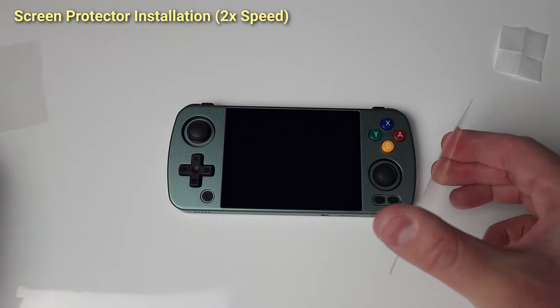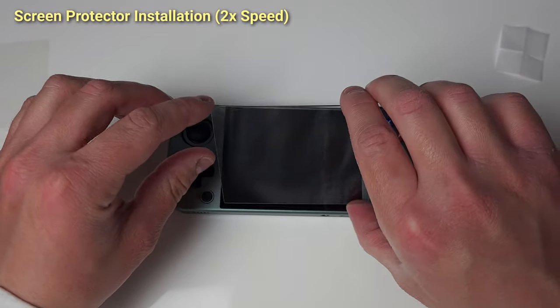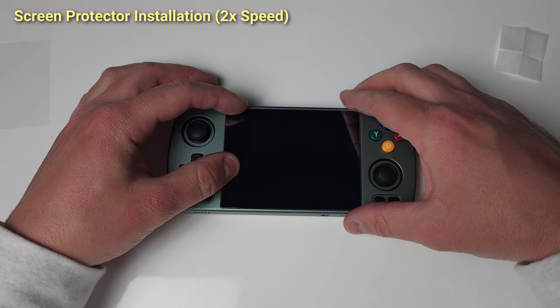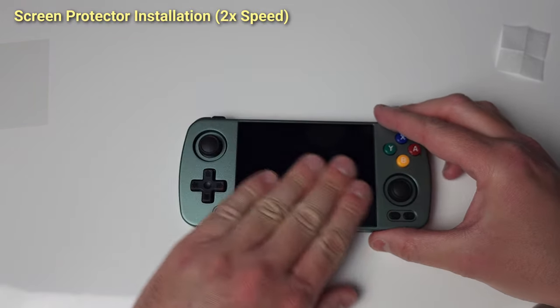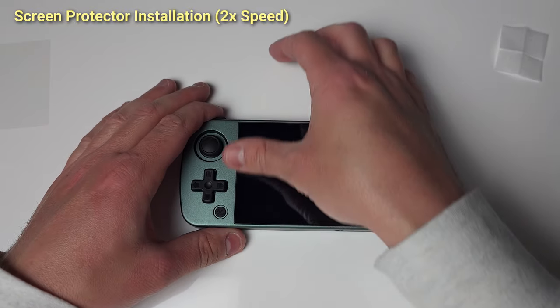A lot of my guide is a combination from different sources: my experiences, settings from Russ at Retro Game Corps, some from Retro Tech Dad, and others — but hopefully this helps give you a full setup of the RG405M.